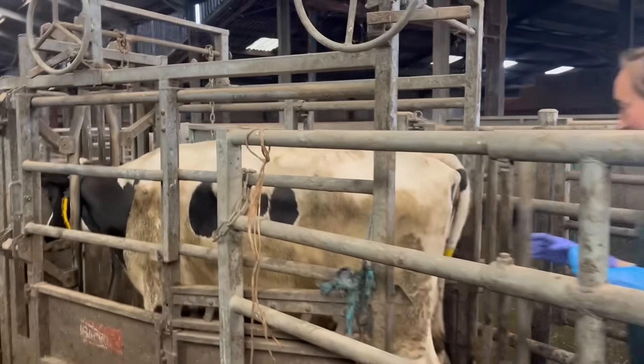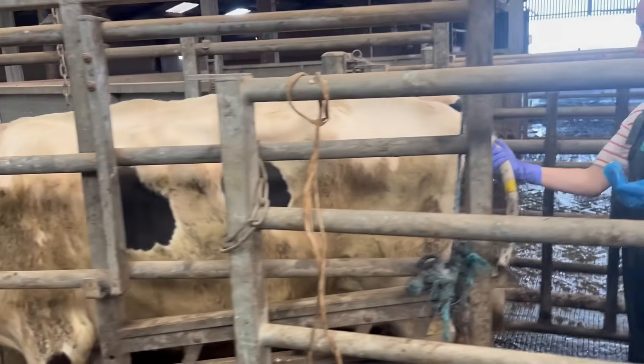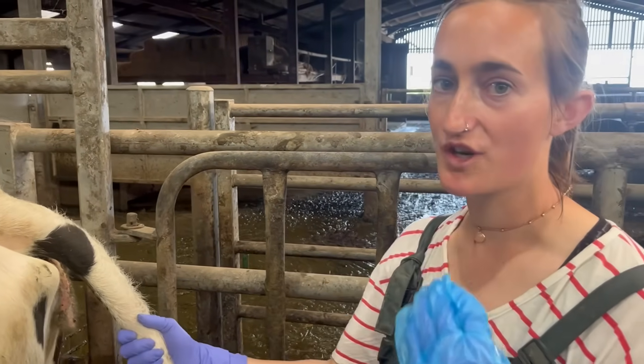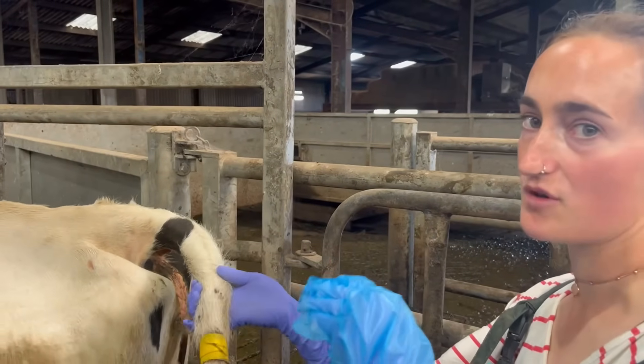Here she is — this cow is Casper's friend. We actually need a name for her. Casper is another heifer that looks very similar to this one, so if anyone has ideas, comment below. Because it's sexed semen I want to get in as quickly as I can.